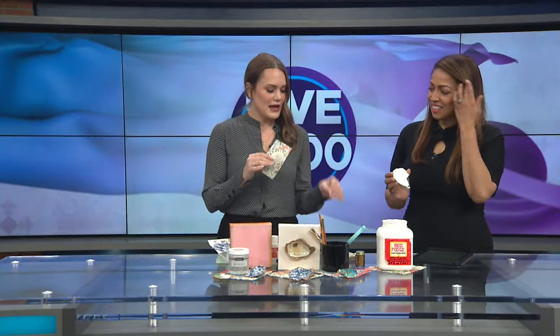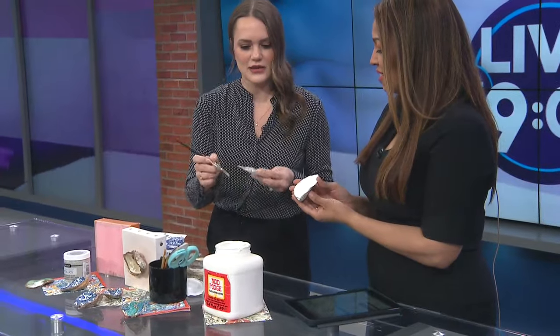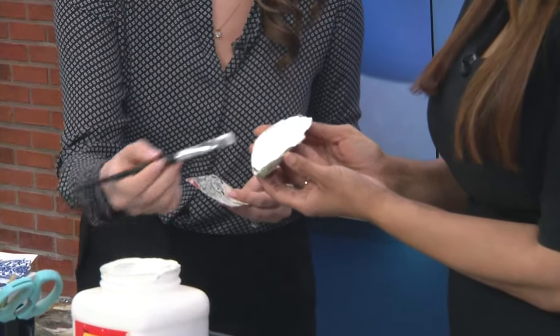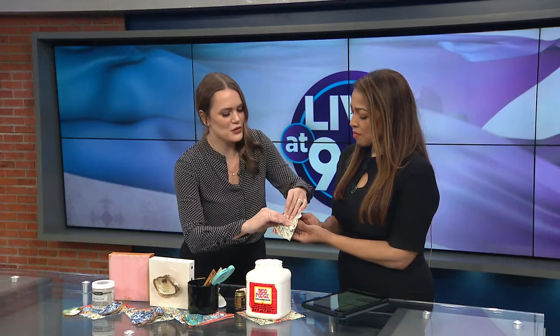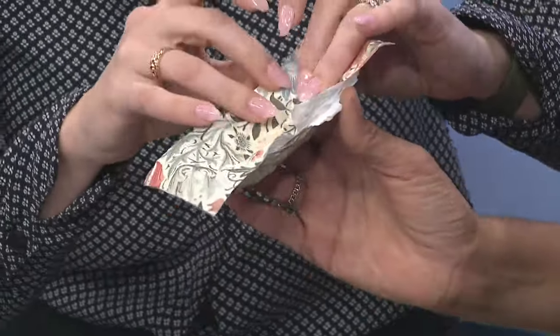The second step is to get a napkin. You can get these on Etsy — they sell beautiful designs online. You cut your napkin down to size, then you put some Mod Podge in the shell. You just kind of paint quickly the whole shell, then place the napkin right on in there — there's no wrong way to do it. You let this dry overnight. The anxiety part is putting the napkin in and getting it flat, but it's fine — it never is perfectly flat.